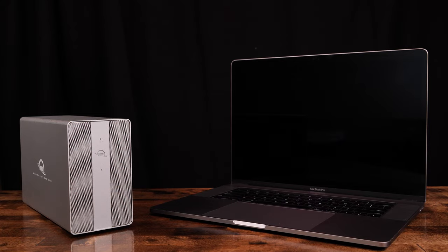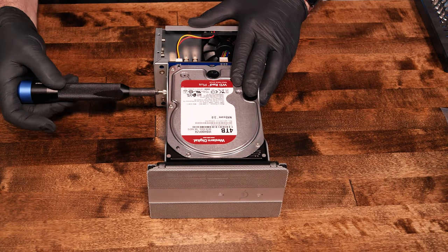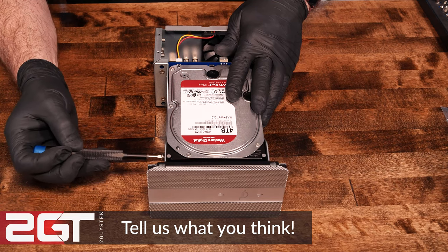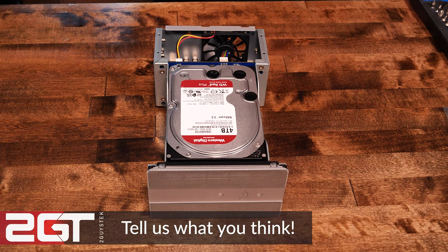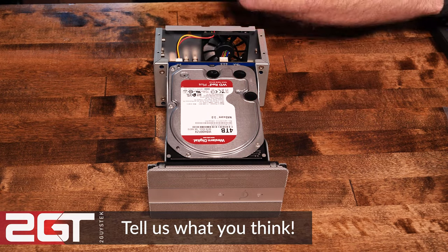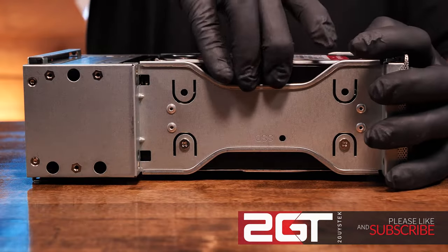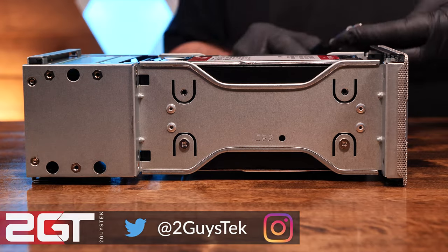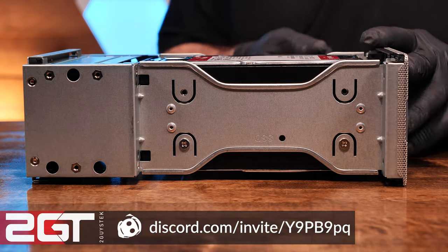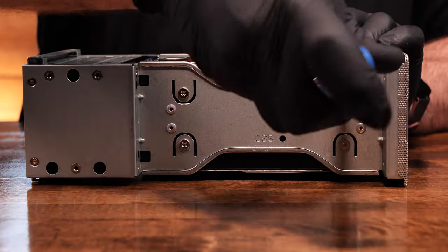We'll put some disk pairing recommendations in the video description below if you're looking for disks to pair with the unit. Thank you for watching this video — we genuinely hope you found it valuable, and we'd love to know what you think, so tell us in the comments below. Do you agree or disagree with our opinions? Is there something else you'd like tested? If this is the first time you've seen us, subscribe! If you like what we do and want to be social, follow us on Twitter and Instagram. And lastly, get on our Discord — it's a great growing community of people who love tech, and we'd be happy to have you. Thanks for watching, and we'll see you again soon.